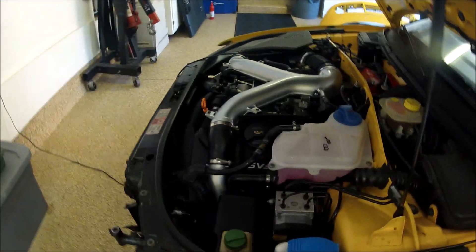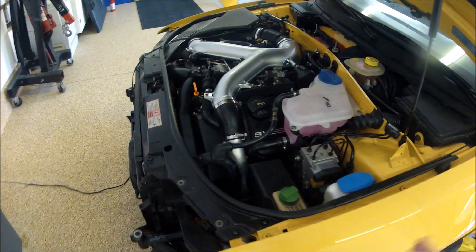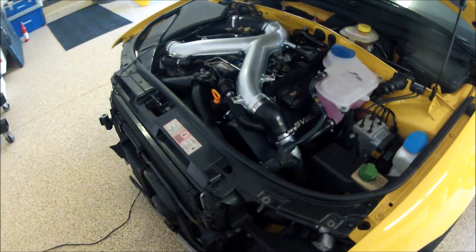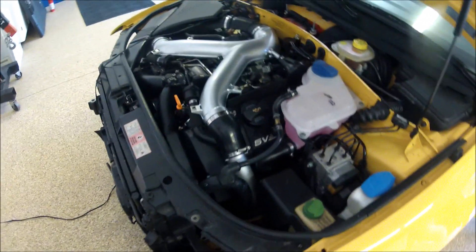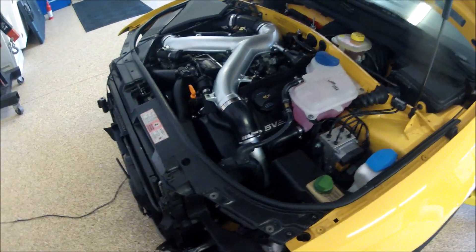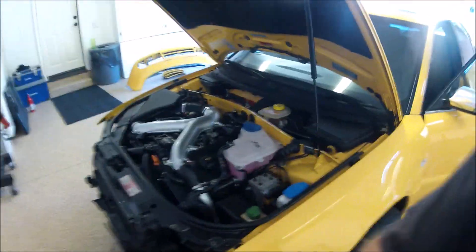The car is running. The exhaust is ridiculously loud. It's been about 15 minutes and I have not seen any leaks per se. I get some smoke. The lifters are making a little bit of noise but I think a lot of that will go away once I actually start driving the car and put a load on this motor. Other than that guys, it's looking good. Pretty stoked about it.